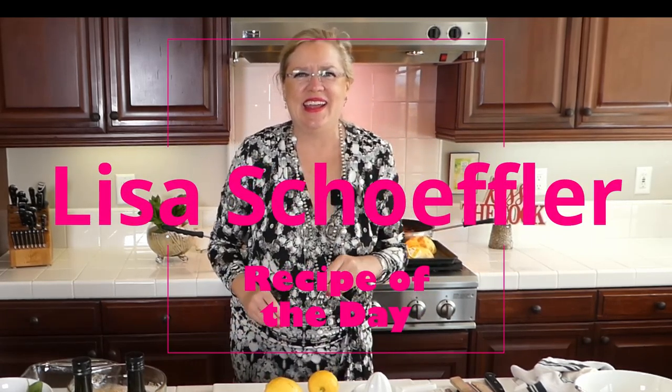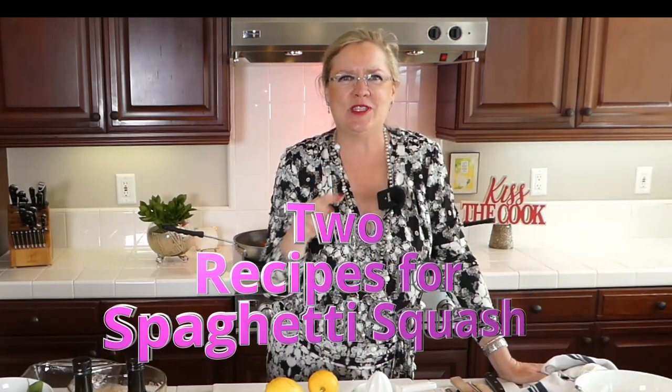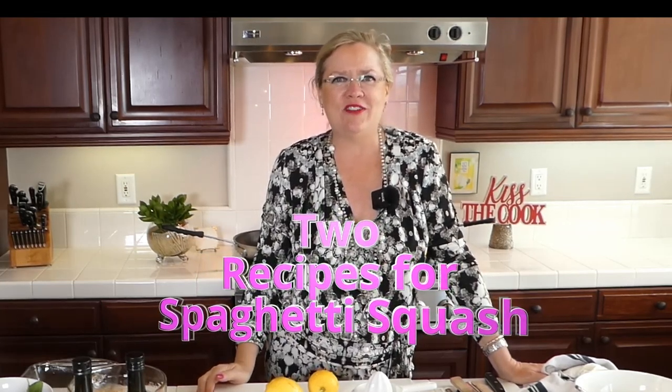Hello, happy Wednesday! Three o'clock on Wednesday means it is Recipe of the Day. We are here today live with a new idea — Recipe of the Day is making two things with spaghetti squash. Have you ever used spaghetti squash? Today I'm going to give you two great ideas. Let me know if you have a favorite thing to make with it!